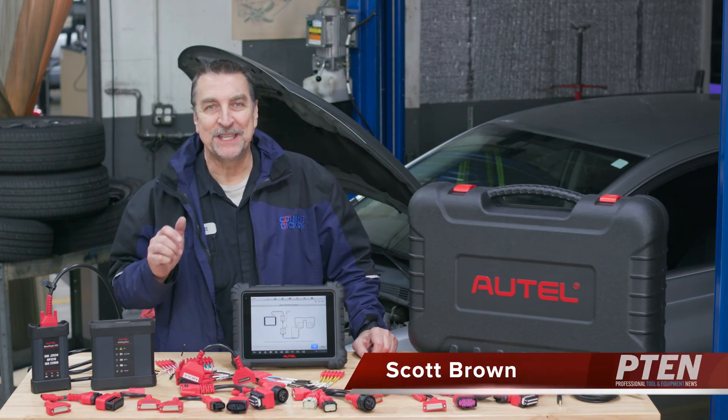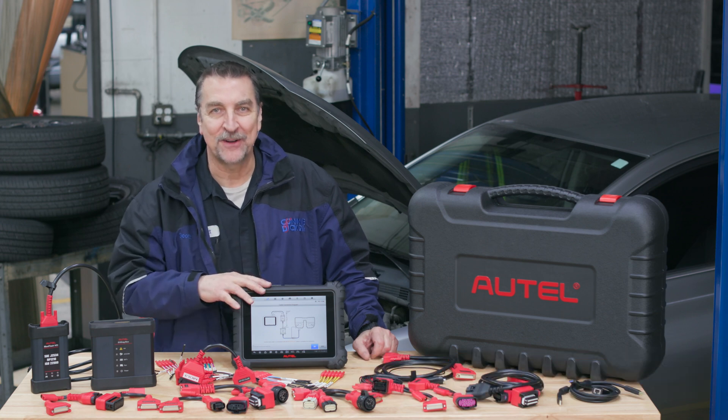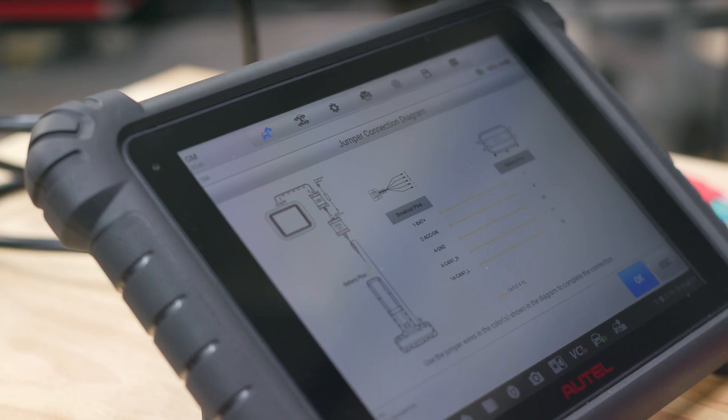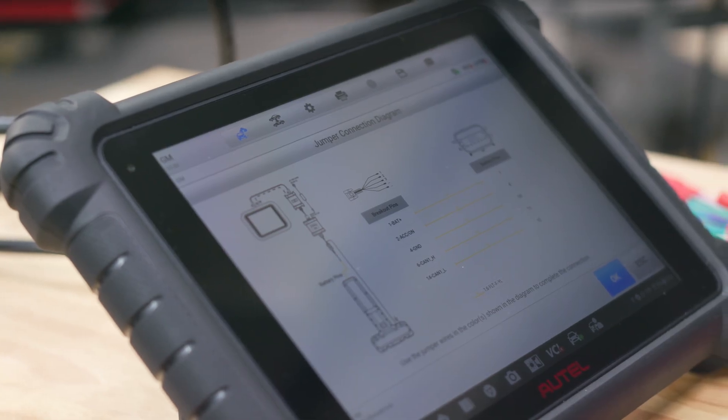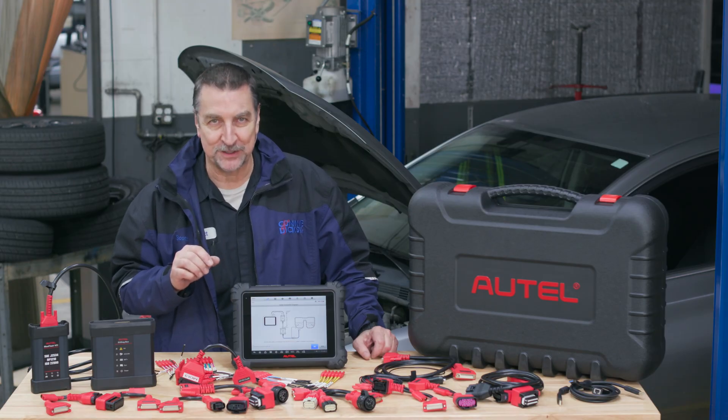Hi, this is Scott Brown with a P10 tool review on the new Autel MaxiSys MS-909 EV. This is a relatively new offering to the market by Autel and it packs some very interesting and useful features.